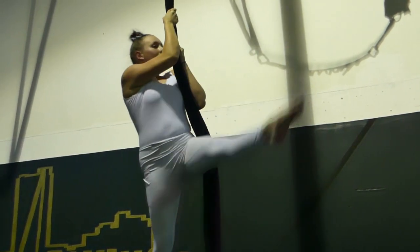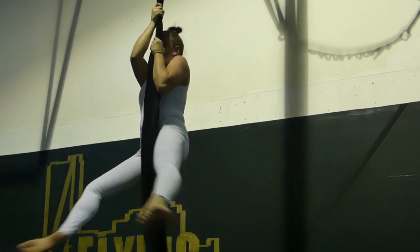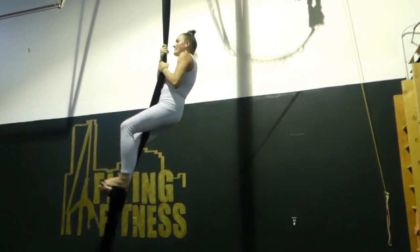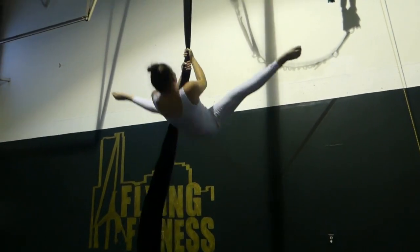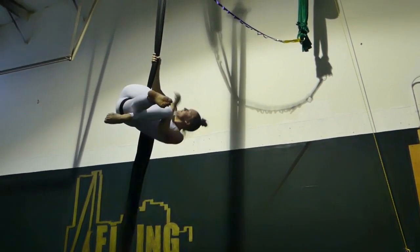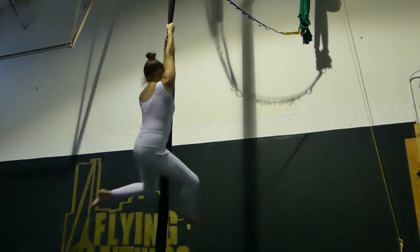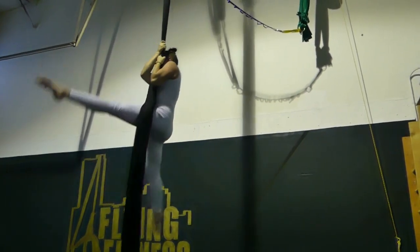Let's see that at a higher speed. Same side hook, lift up, thrust — you're in your thigh hitch. You bring the tail around, you become in your hip key.